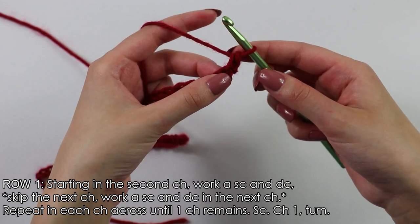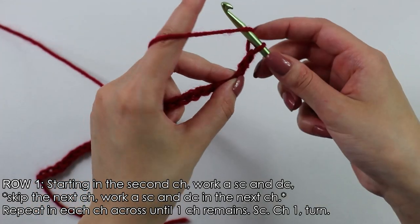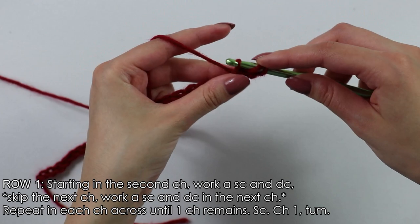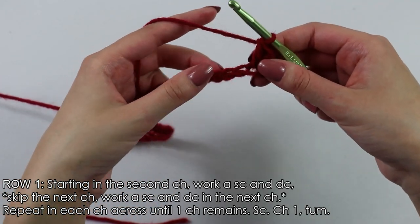Now into this same chain, we will work another double crochet. To work a double crochet, yarn over, insert your hook into that same chain, yarn over, pull through, yarn over, pull through 2, yarn over, pull through 2.